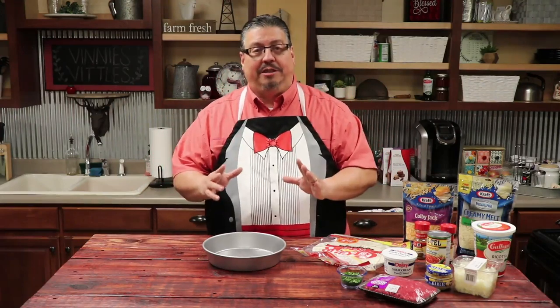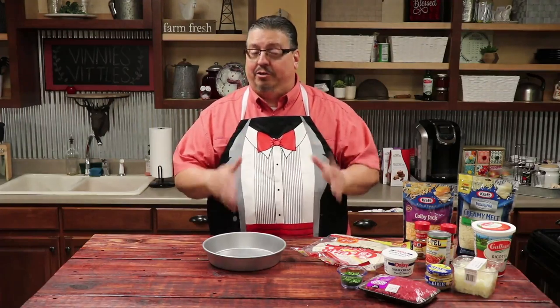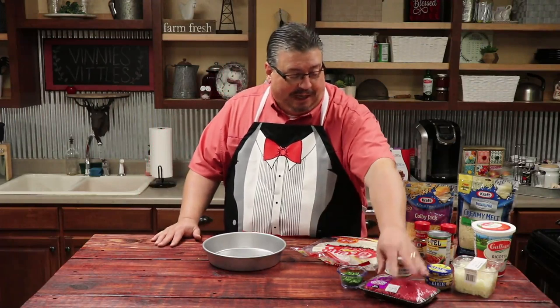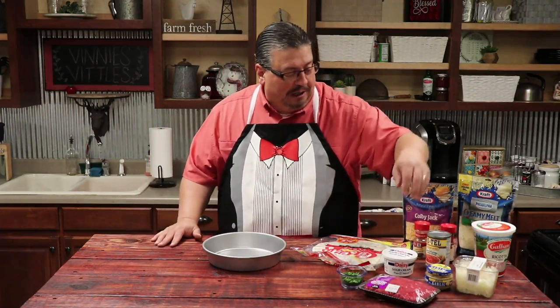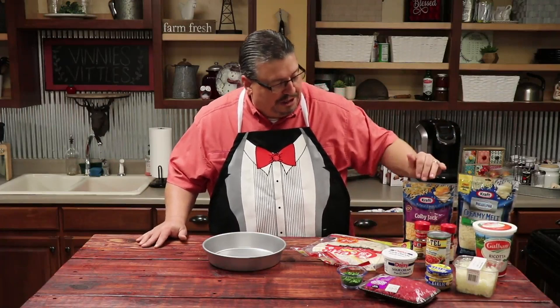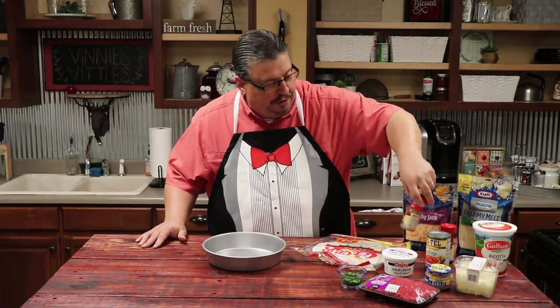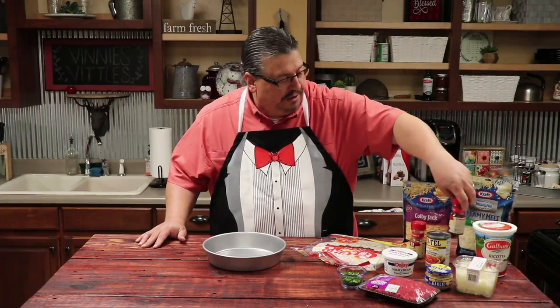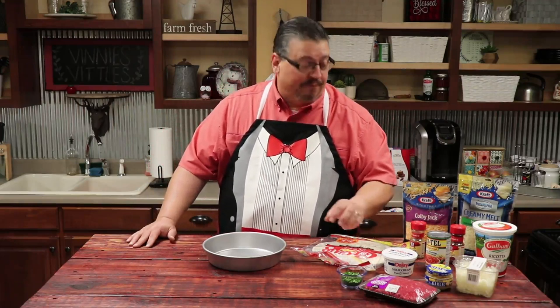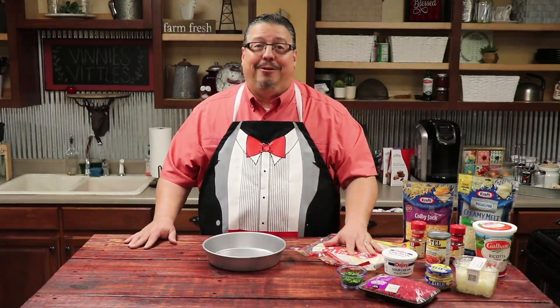Now as always, you'll find the complete recipe and the complete description for what you need to make this in the description box down below. So let me tell you what we're gonna be using today. We're gonna start out with some hamburger meat, some onions, some garlic, some Rotel, some ricotta cheese, some mozzarella cheese, a Colby Jack mix. We're also gonna use some spices — ground cumin and chili powder — and then we're gonna garnish it at the end with cilantro and some sour cream. We're gonna use the tortillas to stack it up. Let's get started.